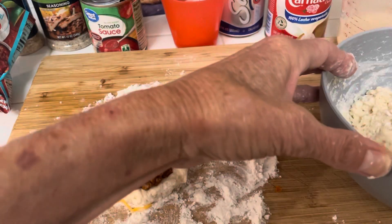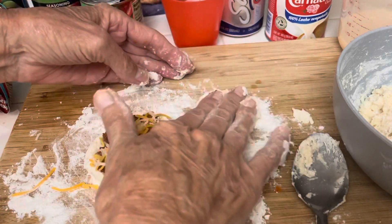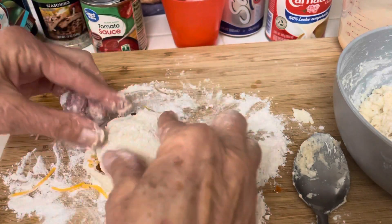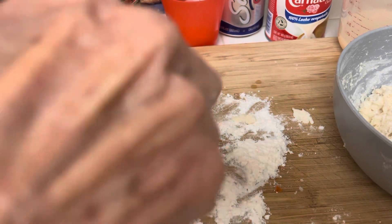Now I want to make like a little top. You don't want to over-handle your biscuit mix — that would be a big mistake because then they're going to be tough.